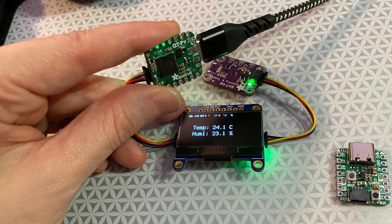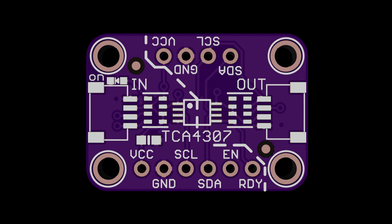The CutiePie RP2040 — I actually finished these up, just doing some testing and making sure everything was working. These are ordered, very exciting! Also the TCA4307 — this is an older breakout, but we're going to finish that up real soon. It's a cool I2C bus buffer.